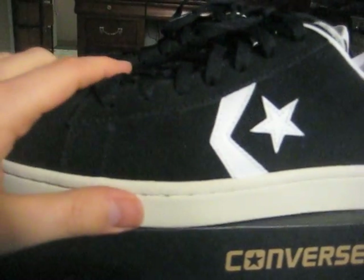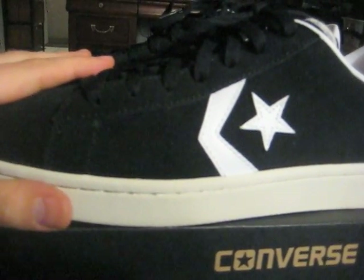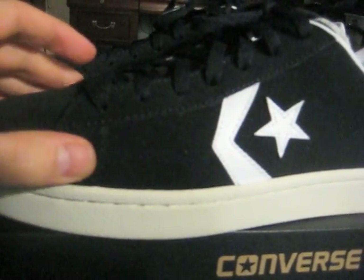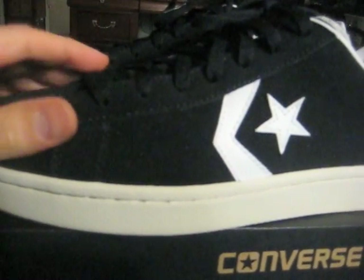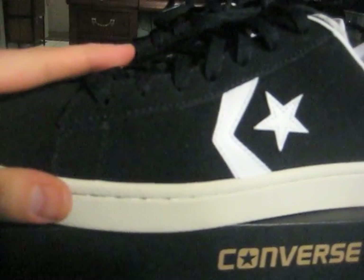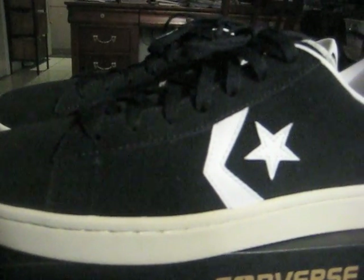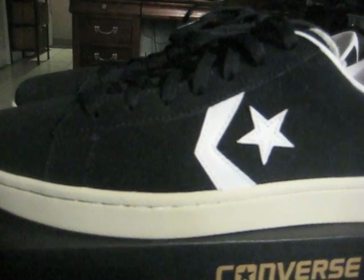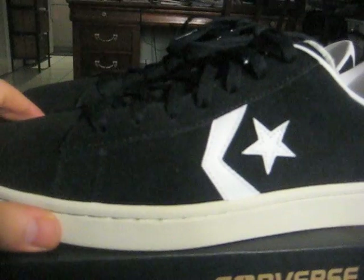I initially bought a size 12 in these thinking they were going to run very snug, and they actually do run snug — in the width department they're very, very narrow. But in the length department they fit true to size. So I wanted to try on an 11 and a half, and I ordered a 12 from Eastbay. I then tried on an 11 and a half.